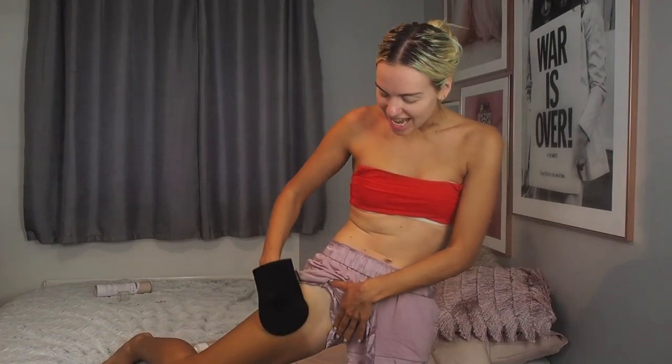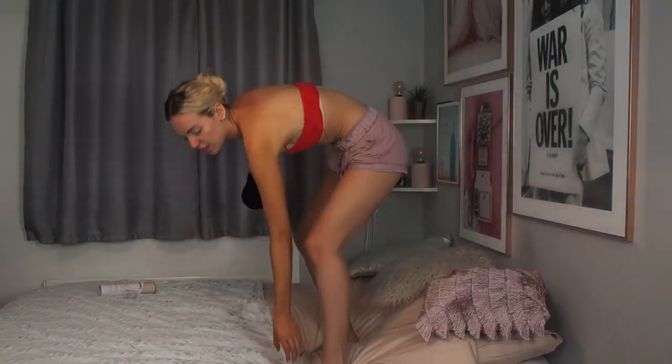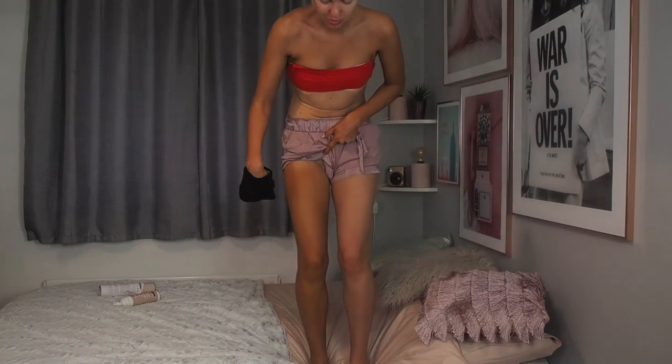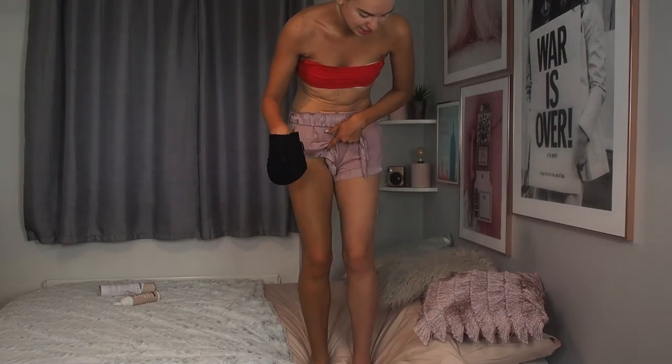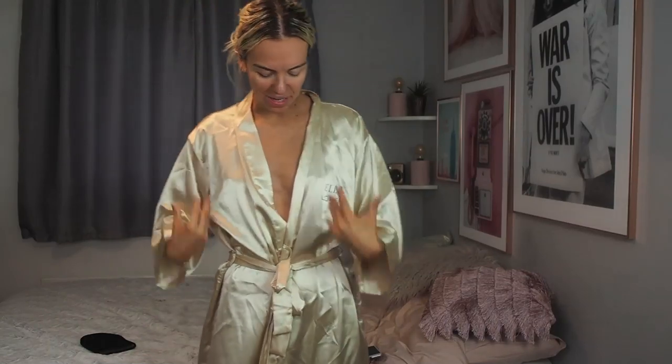I don't have enough space to show you one leg next to the other, but hopefully you can see the difference. I probably haven't shaved in about a million years, so I'm really sorry about that. Can you see the difference between this leg and this leg? It's really quite dark but also really even — it applies really nicely. From what I remember it dries quite quickly as well. I'll finish the rest of my body and be back in a minute.